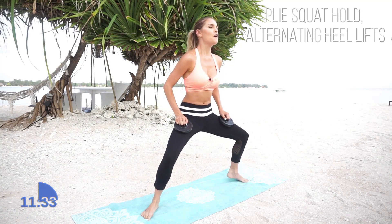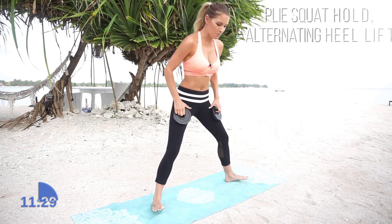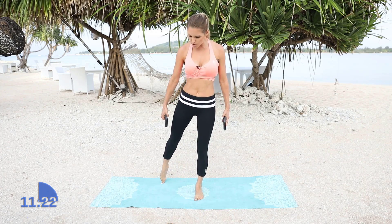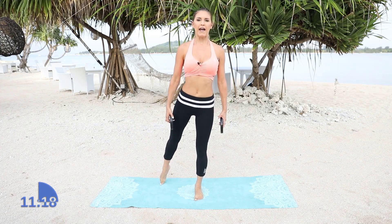Let's go for 5, 4, 3, 2, 1. Walk those feet back in for me, shake it out. And what we're going to do here is we're going to take it out on a diagonal. Start with your right leg and we're just going to extend back and here.